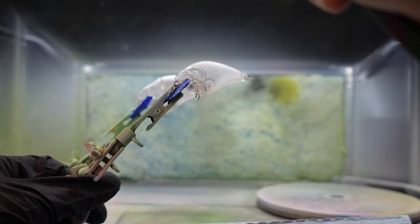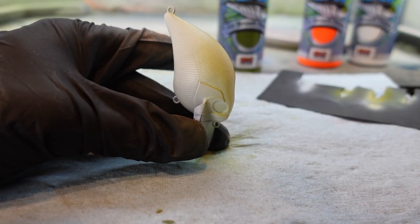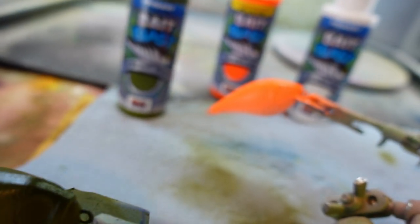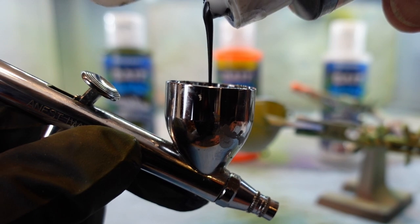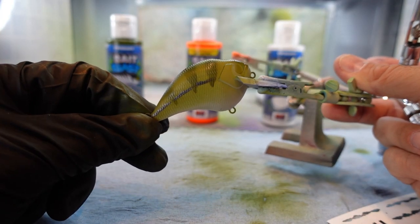Tip number four: after you've practiced and gotten used to your airbrush and started painting lures, the big thing to remember is layers. Think of all the lures you're painting in layers, because you can always add more paint — you can't take paint off. Small, thin layers gradually building up the paint is going to look a whole lot better. I've been doing this for a few years and one thing I've certainly learned is you'll be much happier going in lighter coats, especially when you're trying to blend or use multiple colors.